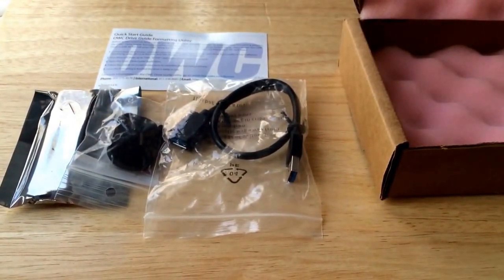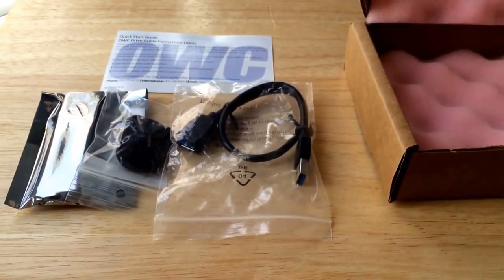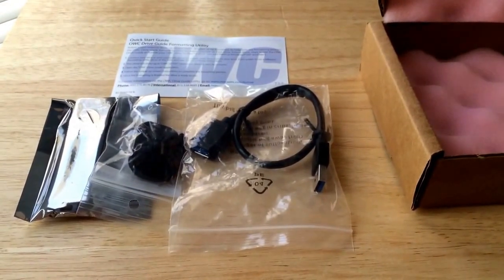We want to thank OWC very much for sending along this review product. This is Chris Rochnot, 24K on Twitter. Be sure to give us a like on the video, a good comment if you please, and subscribe to the channel. Thank you.